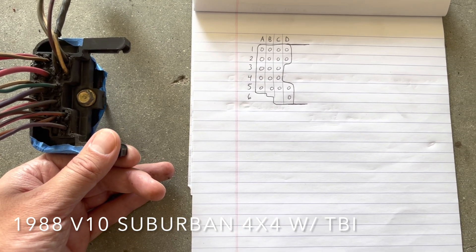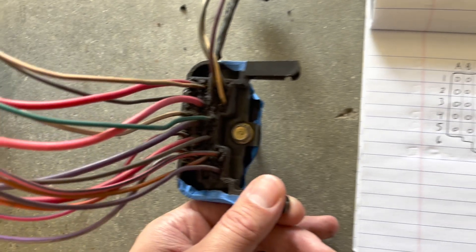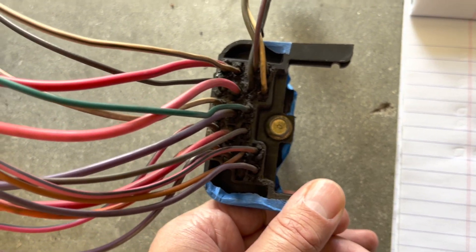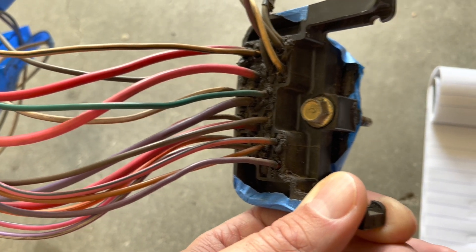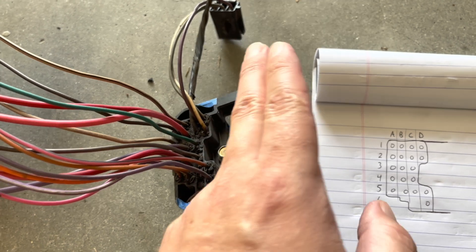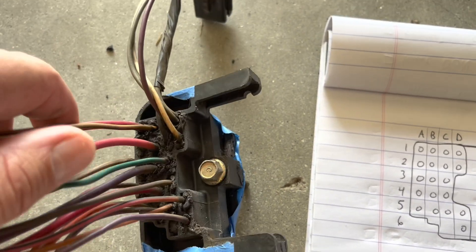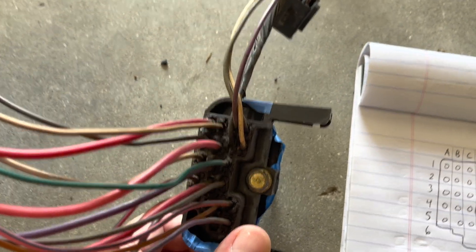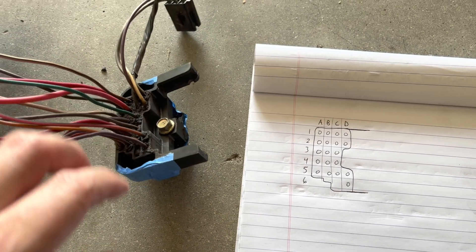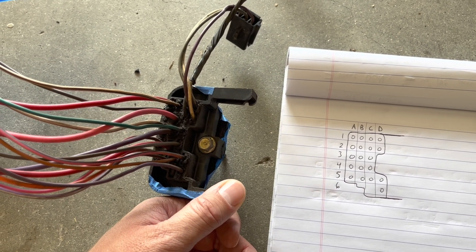I want to make this video because I feel like it would have been helpful if I had it. This is from a 1988 V10 4x4 Chevy Suburban. This is the bulkhead plug for the engine side. The other two plugs go to the front harness for the lights, and another for the rear of the vehicle. But this one is mostly for the engine stuff. I had all these wires and just wanted to know what all of them were for, so I dug through wiring diagrams and finally figured out mostly what they were.